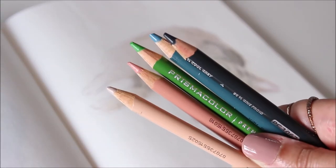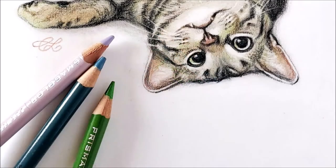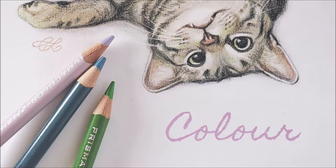Drawing in colour may seem overwhelming at first, but when you learn these tips and tricks, you'll begin to see colour in a different light.